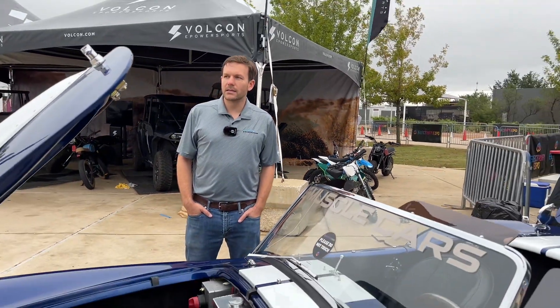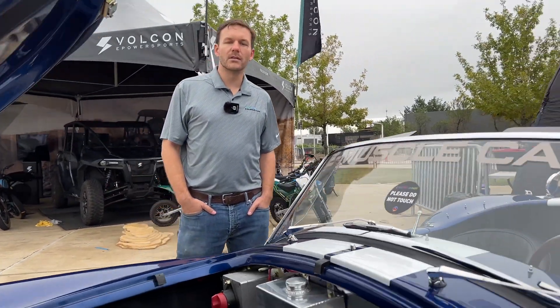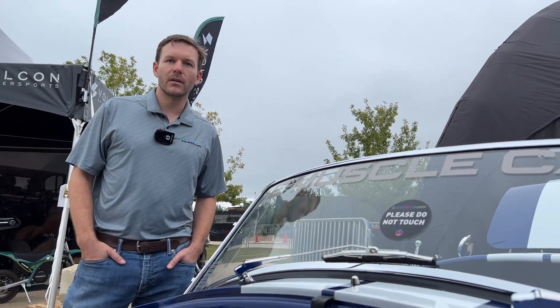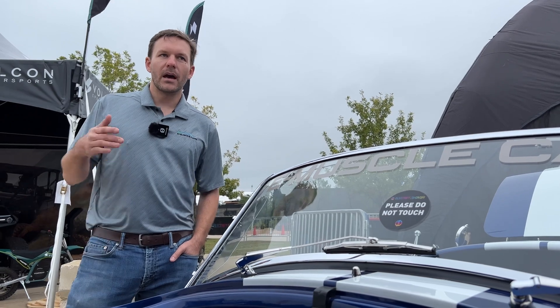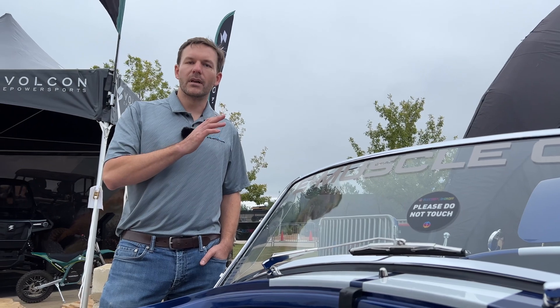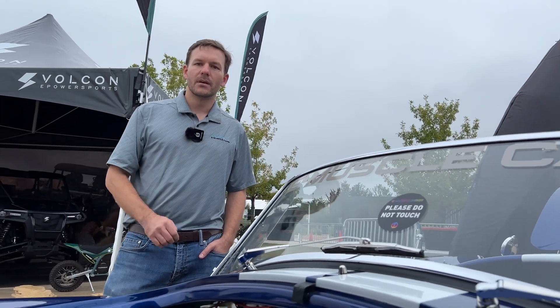Right now we have four engineers on staff, two full-time technicians, and a business development manager. In the next 12 months it'll be a very slow build, just because people are still getting used to the idea of electric classic vehicles. But after that adoption rate begins to pick up, I see the increase in business being extremely steep.